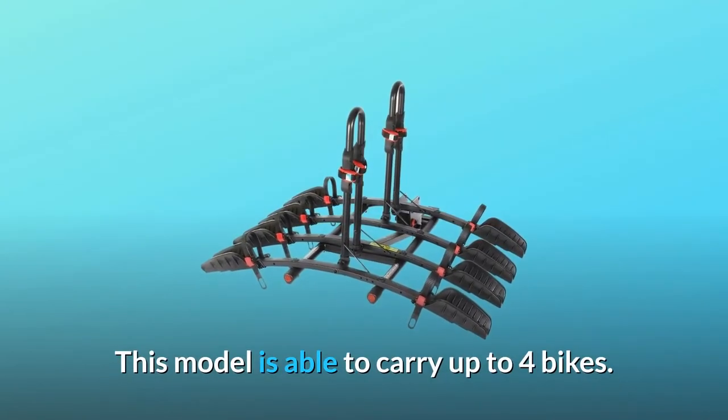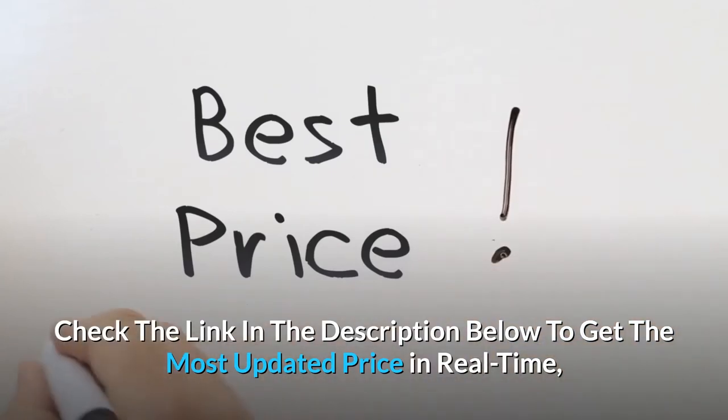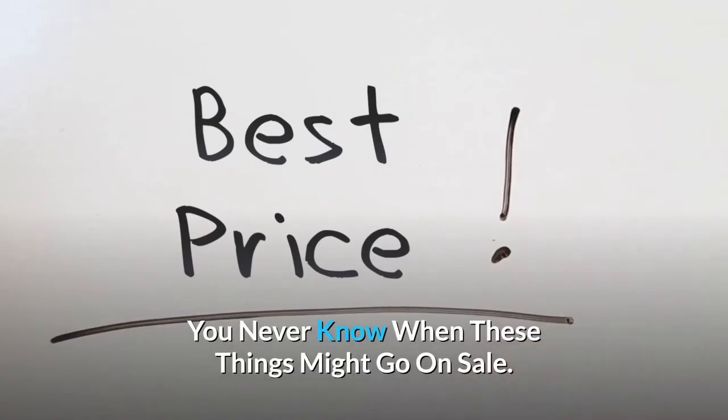This model is able to carry up to 4 bikes. Check the link in the description below to get the most updated price in real-time — you never know when these things might go on sale.